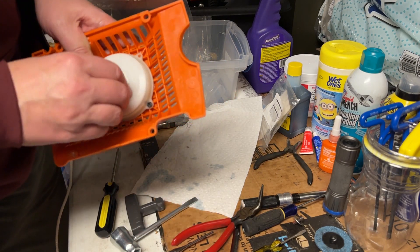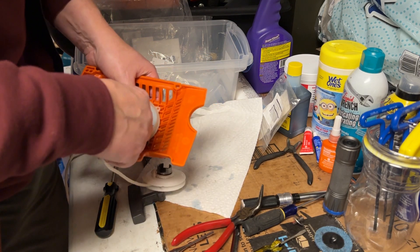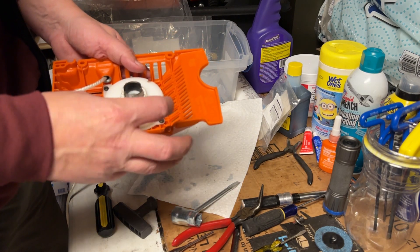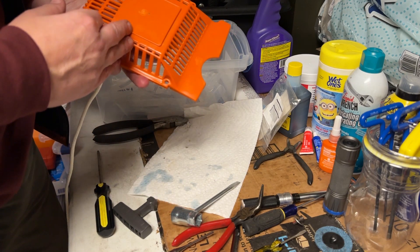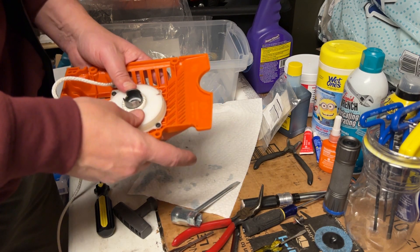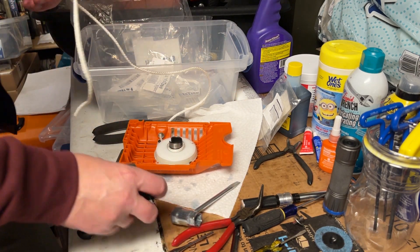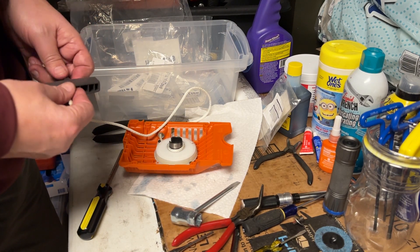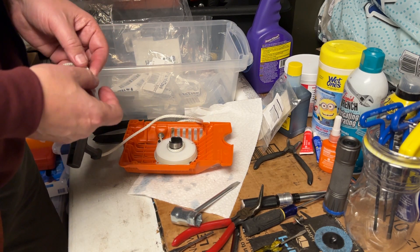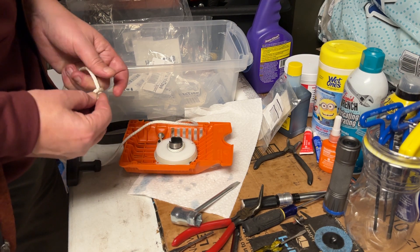Once you have that attached, there's a chance you might be able to unfurl the spring a little bit to get it in there. Once it's down you've just about got the whole thing licked. See how it went down — now I can feel it engaging the spring, there's tension there. It's very crucial at this point that you make sure you have the handle attached, because as you install it and start to put tension on it, it's just going to pull that rope right through and you need the handle to act as a stop.